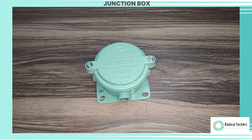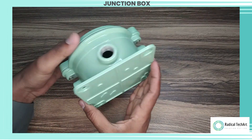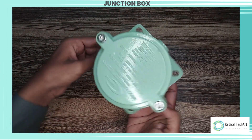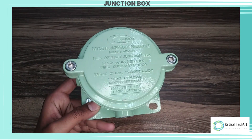A four-way flameproof junction box is a specialized enclosure designed to safely house electrical connections and provide a flameproof seal in hazardous environments. It is commonly used in industries such as oil and gas, chemical processing, mining, and other areas where there is a risk of flammable gases, vapors, or dust.